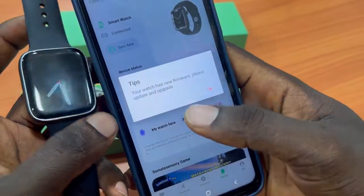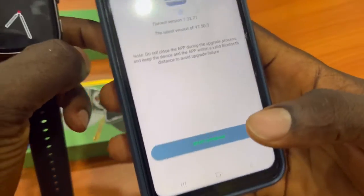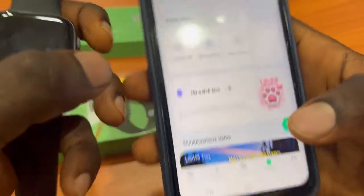If a firmware upgrade prompt appears, just ignore it for now. The important thing is that you can see the smartwatch is now connected.